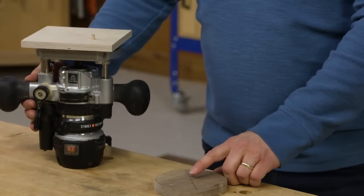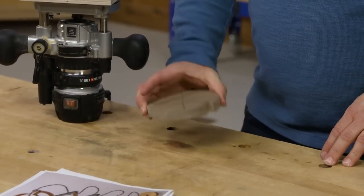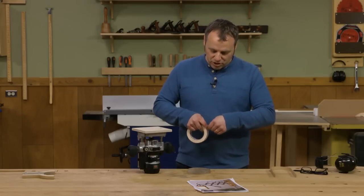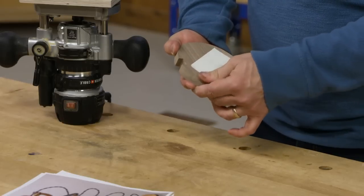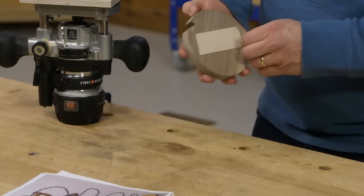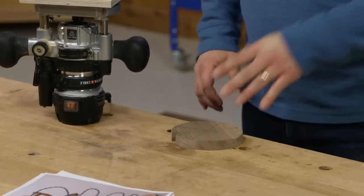That section of dowel is going to fit in the center hole that I drilled on the workpiece. But I also need to attach and hold the workpiece securely while I'm routing so it's not going to fly around. This should come as no surprise — I'm going to use a piece of double-sided tape, stick it to the bottom of my workpiece, peel off the backer, and press it right on the workbench to hold it.